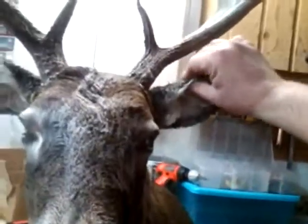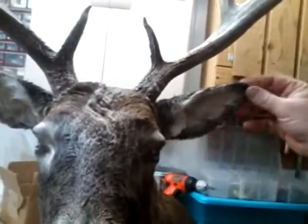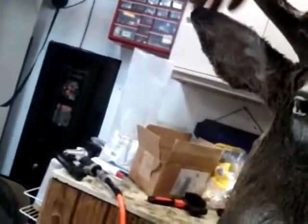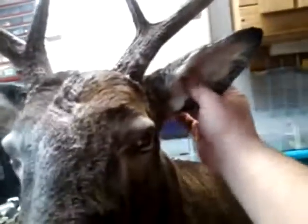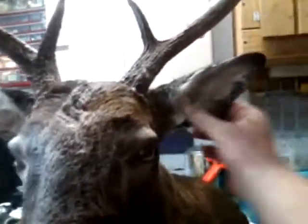Looking pretty decent. Got to line up the white hair and the brown hair edge right along those ear liners — make them look crisp. Paper towel shoved in the ears to hold the skin tight while it dries. Probably put some cardboard and paper clips around the edge there.